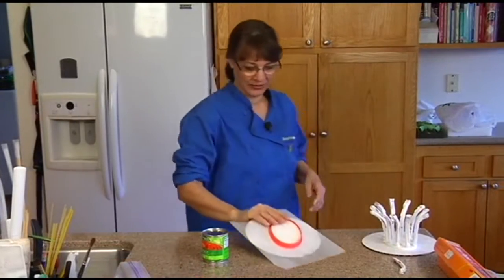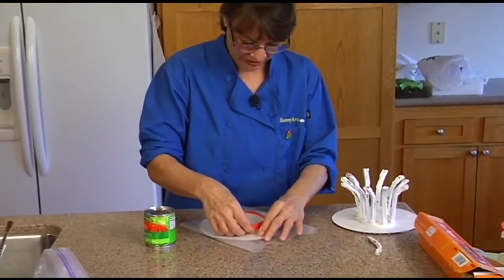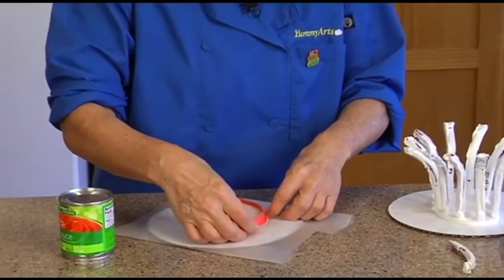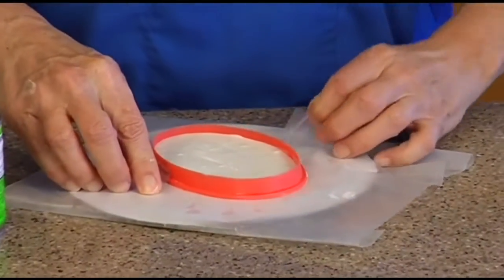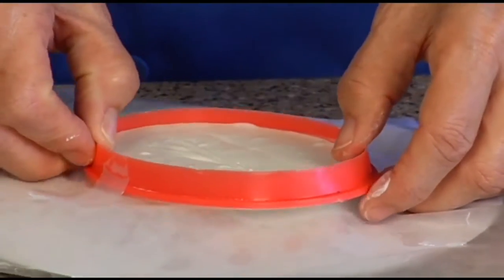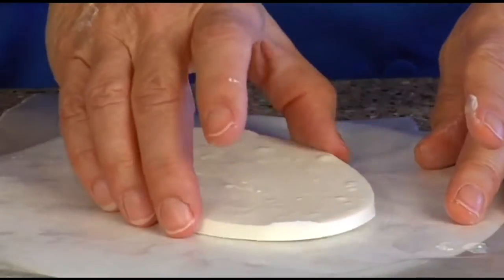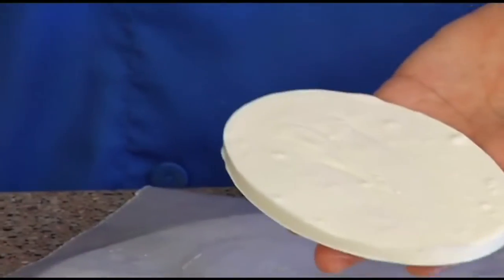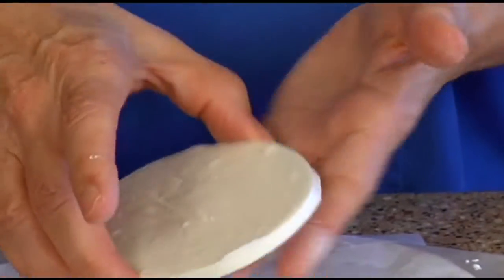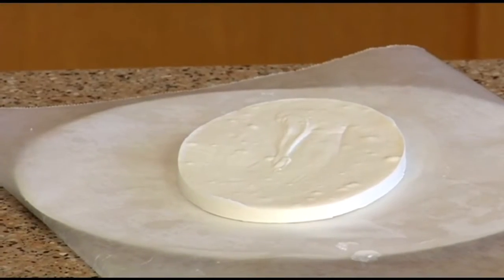It doesn't take very long — it depends on how thick you've done it and how hot your chocolate was, because it was already cooling off. Look at that — it just comes right off. There it is, ta-da! That's the base of our basket.